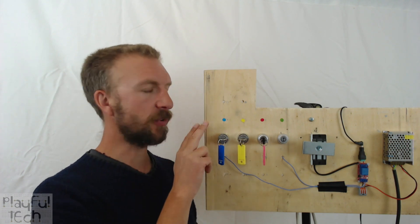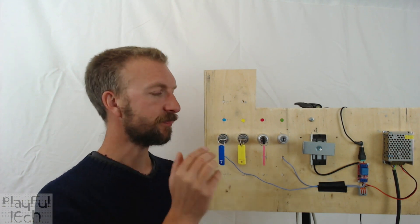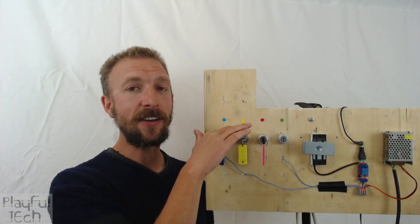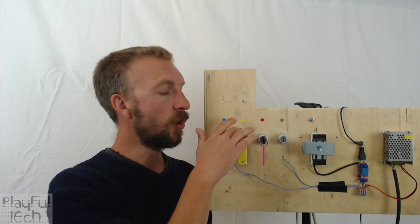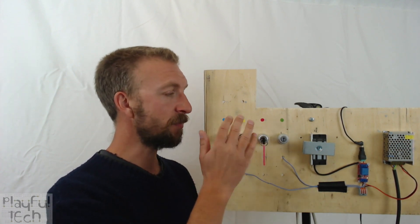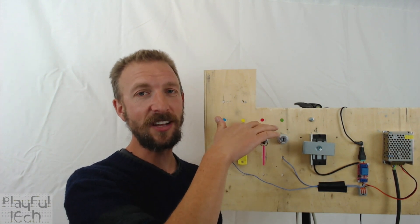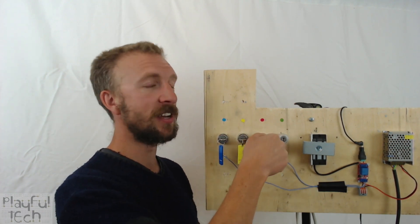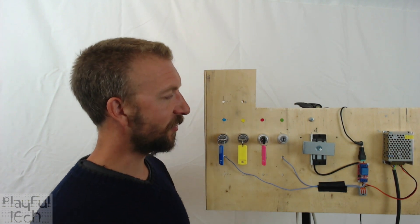This is another way of solving the problem of making sure players actually discover the correct number of keys, because to change the state the key physically has to be present and someone has to be turning it. So we're getting progressively more complex puzzles: the first type just required players to find a single key and turn all the locks; with the locking type they had to locate the correct number of keys; and with the momentary type they have to locate all the locks, all the keys, and simultaneously twist them.